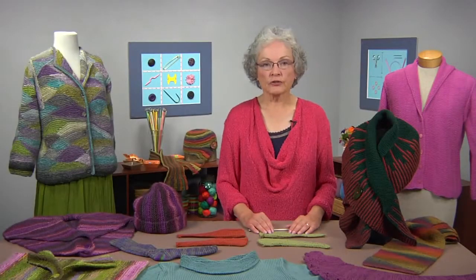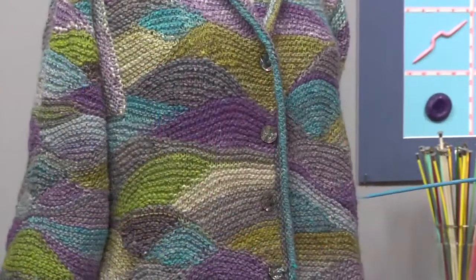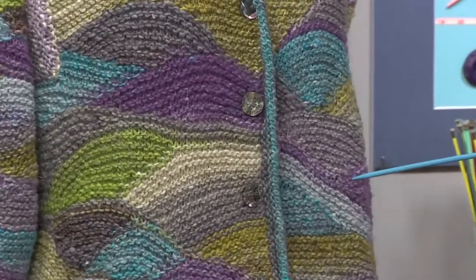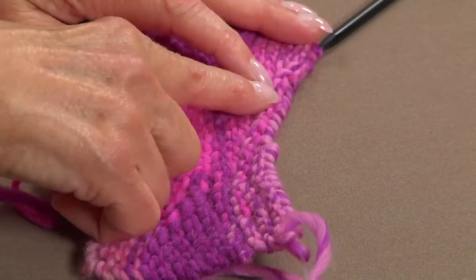Short rows are a rather magical technique used to make garments fit better and make finishing easier. I'm Nancy Wiseman and I've created some innovative ways to use short rows to design unique shapes and add color to your knitting. In this video I'll introduce techniques to make your knitting more interesting.